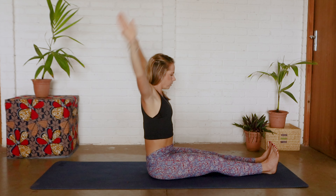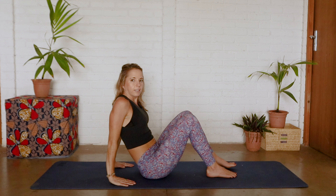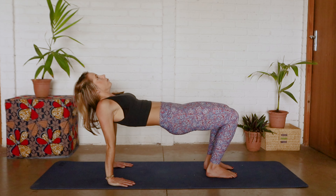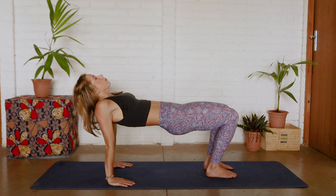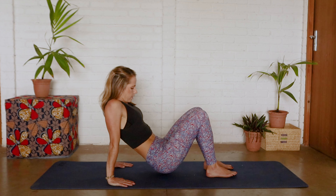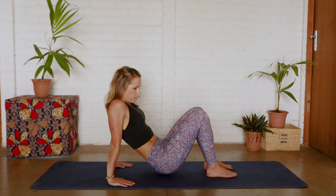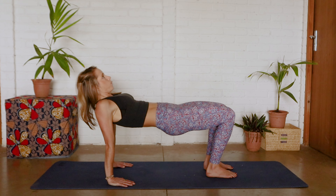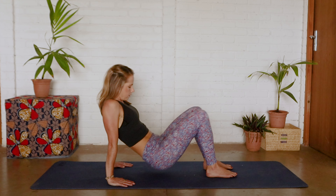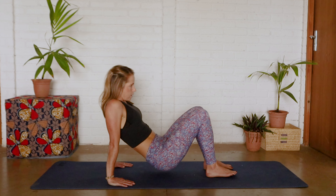Coming all the way back up, bringing your hands behind you. Bringing your feet onto the mat, deep breath in, exhale — we're just going to lift our hips off the mat. As you lift your chest up, releasing that neck, inhale to lower and hover. Exhale we lift up, squeezing those glutes. We're going to do three more of these — and that's three, two, and one.